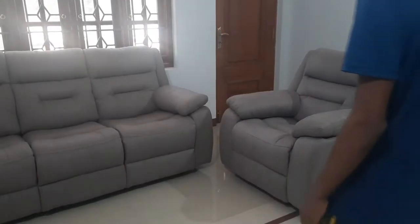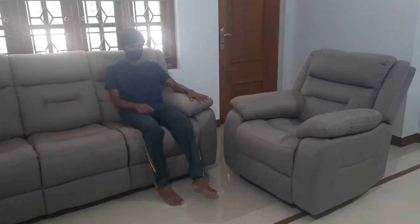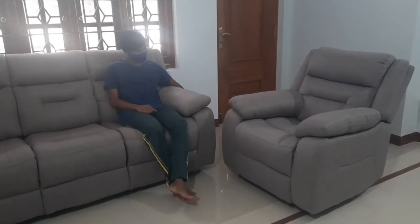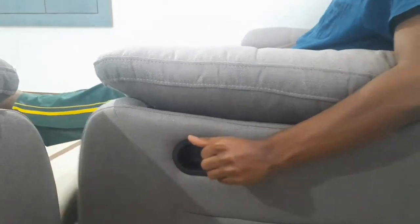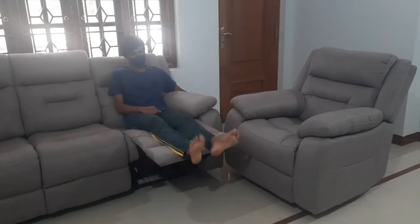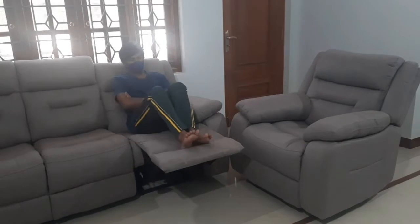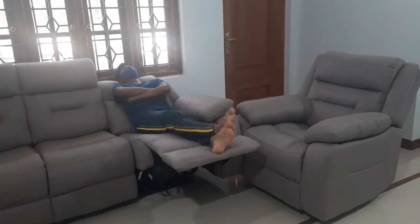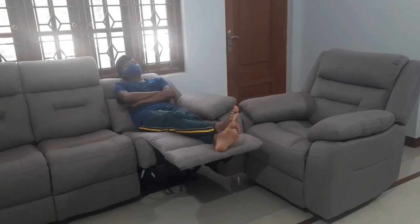Now let me explain the working of the recliner. There is a lock beside the recliner. Just by pulling it, it lifts your legs and you can completely rest your legs on it. Also by leaning on the back side of this sofa, you can completely rest your whole body without any back pain. By using this stunning comfort sofa, you can relax your whole body.